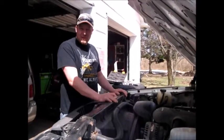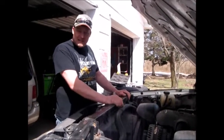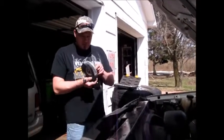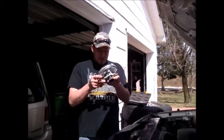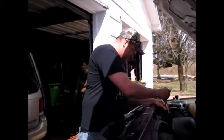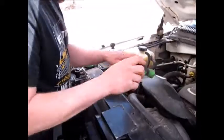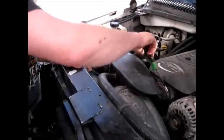Today we've got a 2004 Chevrolet Silverado with an overheating problem. It's not a head gasket or anything like that — what we've got is a bad fan clutch, and today we're going to show you how to fix that. You don't have to replace the whole fan, just the clutch or fan hub. The first thing you have to do is move all the plastic stuff out of the way — remove the intake tube and the fan shroud to get access to the fan.